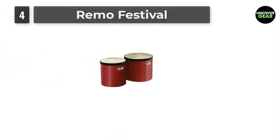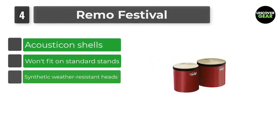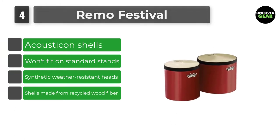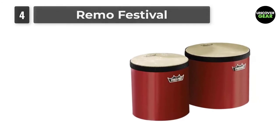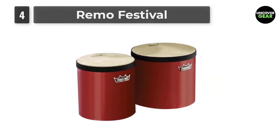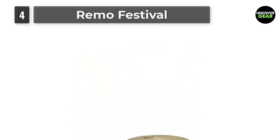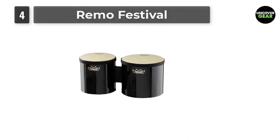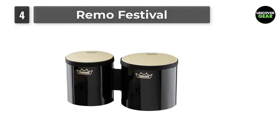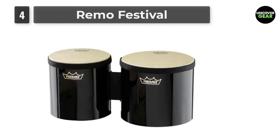Number 4: Remo Festival. Remo D. Belli was a percussion pioneer. In 1957, he invented the first successful synthetic Mylar drumheads, today's industry standard. For over 60 years, Remo Inc. has constantly and consistently broken new ground when it comes to industry firsts. When it comes to expertise as a drumhead manufacturer, nothing can touch the technical and musical advantages that Remo drumheads provide. Anyone who has experienced a drum circle, jam, or performance knows the transformative effect of rhythm.